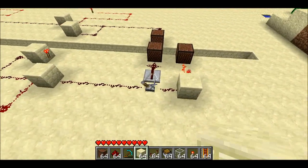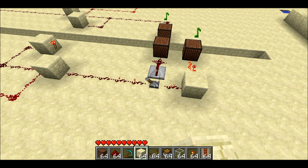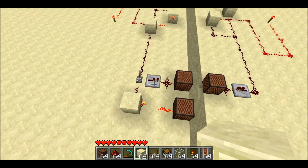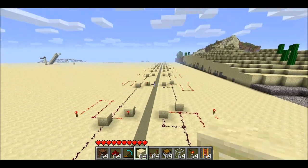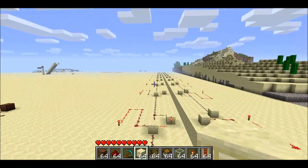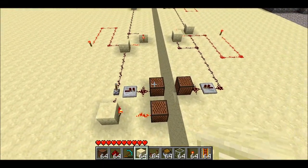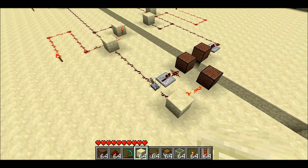Let me first show you it's instant. We got a lever hooked up to note blocks. You'll notice it has a one tick delay for the on, one tick delay for the off, and you'll also notice on the output line there's only one note block. That's because this version of Instant Wire will trip on both the positive and negative edge.